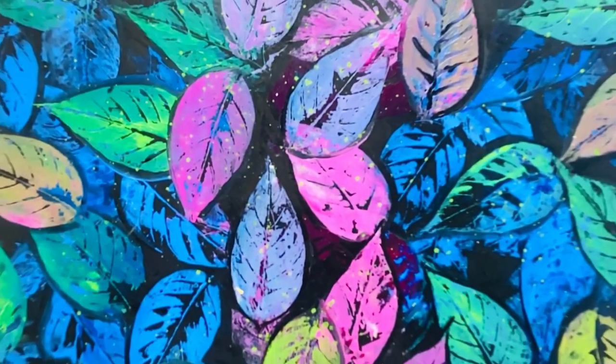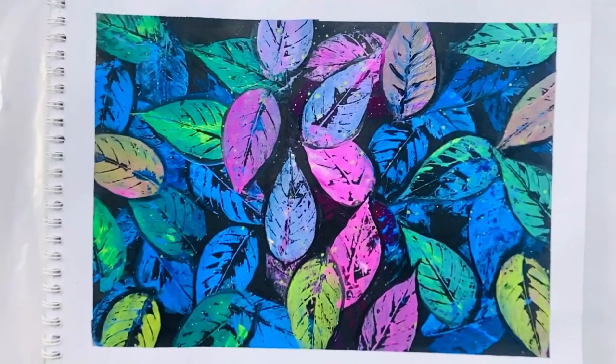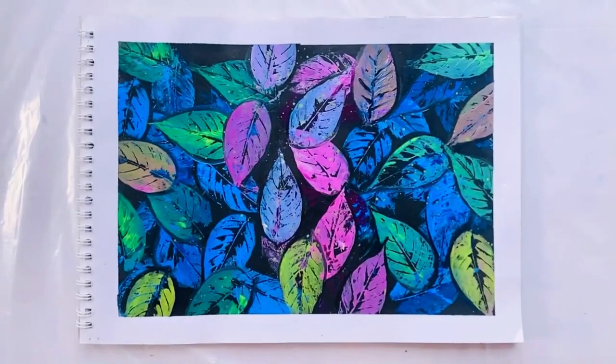Hey there, welcome back to my channel. Today I'm going to show you how you can make a simple painting using a leaf. So, let's get started.